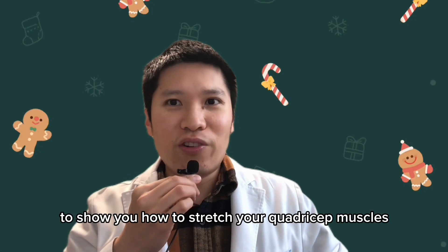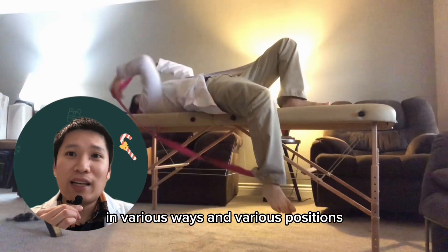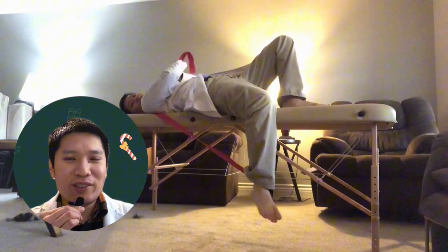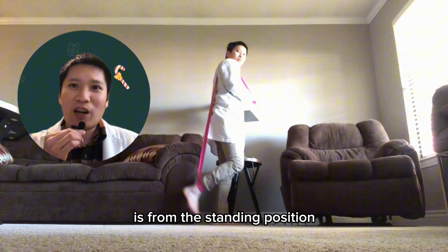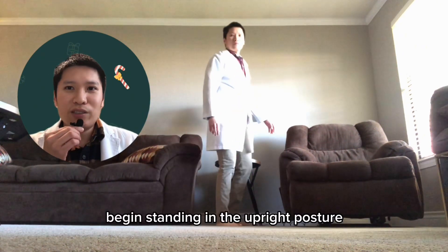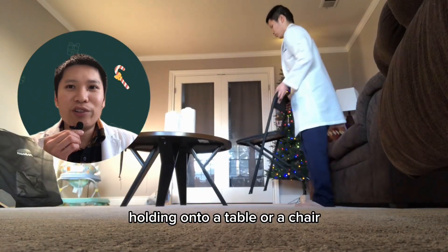Today I'm going to show you how to stretch your quadriceps muscles in various ways and various positions. The most common way to stretch your quadriceps muscles is from the standing position. Begin standing in an upright posture holding on to a table or a chair.